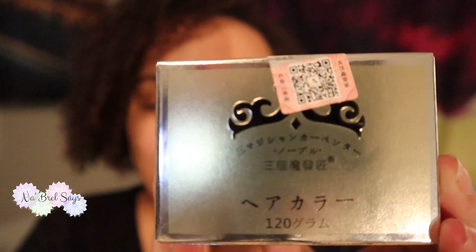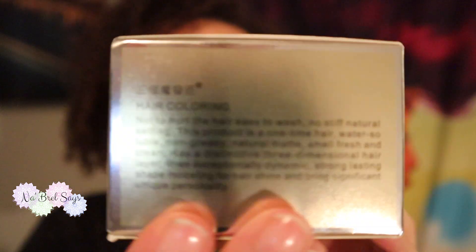It is a hair color wax. The labeling is all in, I guess, Chinese — something that is definitely not English. I'm actually going to change shirts so you guys can see the color transfer between my hair and my clothing. In most of the reviews that I've watched, I've seen 50-50 on it actually transferring to your clothes or your pillow at nighttime when you wrap up your hair. So I'm going to test that theory for myself.